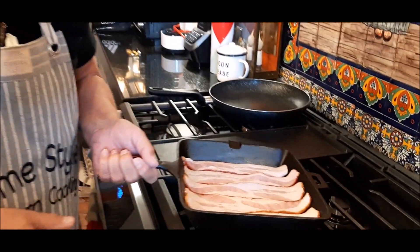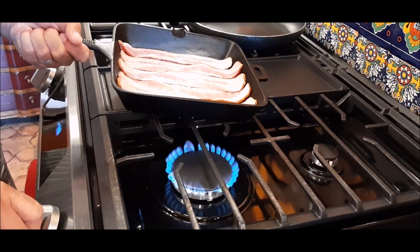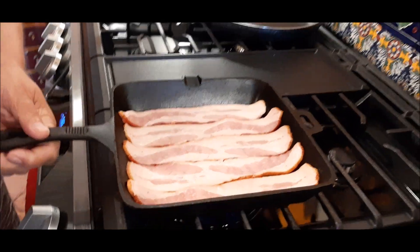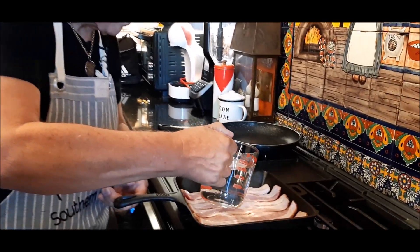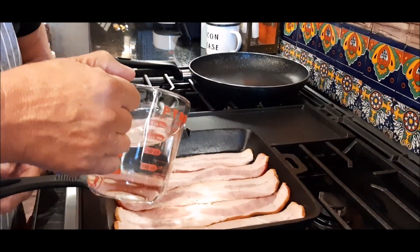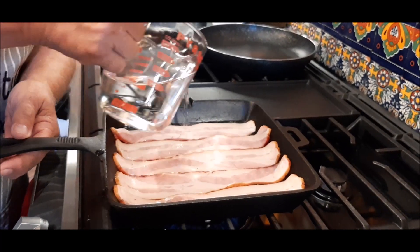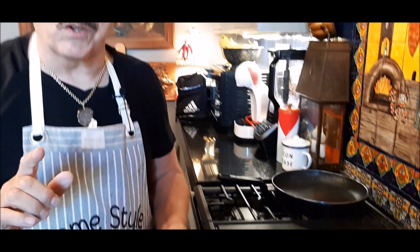I've got my trusty cast iron skillet here, and you can see that the oven's not on. I'm going to turn my eye on. I've got the bacon in here, and what I'm going to do — I know you'll think I'm crazy — I've got just plain water, and I'll put enough water in here just to cover the bacon. I'm going to let this cook for about two or three minutes, and I'll come back to you.